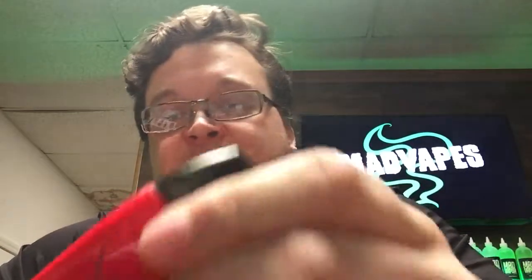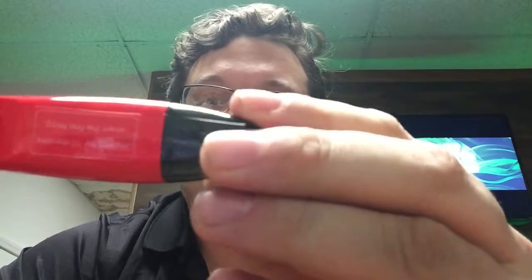What's up guys, it's Caleb here at Mad Vapes in Belmont coming to y'all with a new arrival in the shop. We've got a new pod system here, it's the Suorin Vagon. Haven't really heard a whole lot about these until recently.